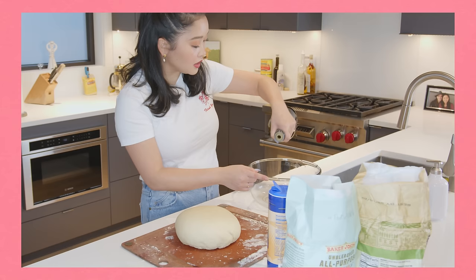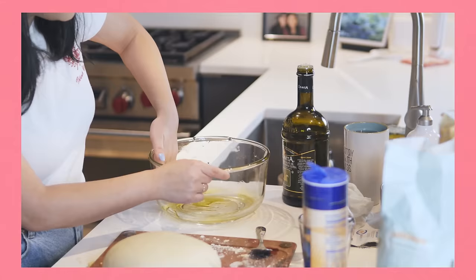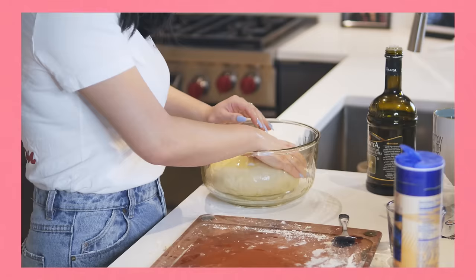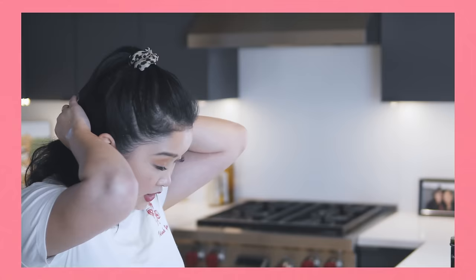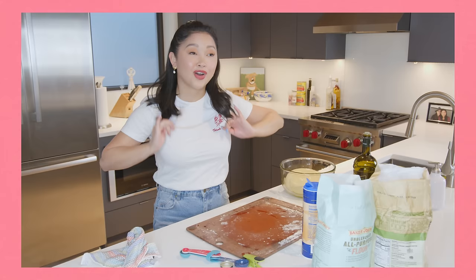Now we're gonna put it to bed and let it rest — give it its beauty sleep. So what I do is add olive oil and just put a little in your bowl. This is the same mixing bowl I used for the dough, I just cleaned it out. You want a little olive oil on your dough. And now we're gonna let this rest. The longer you rest your dough, honestly, the better your pizza will taste. I highly suggest resting it for as long as possible.